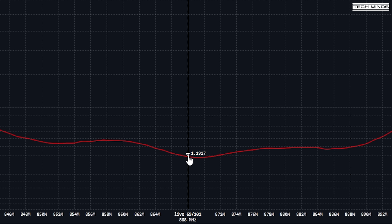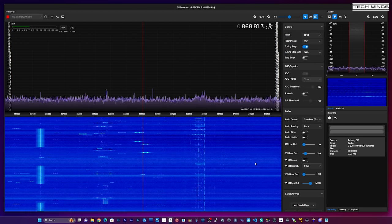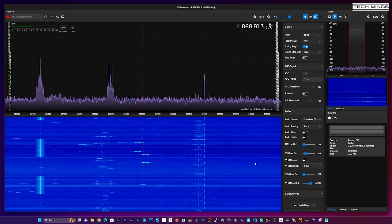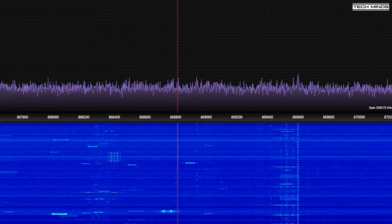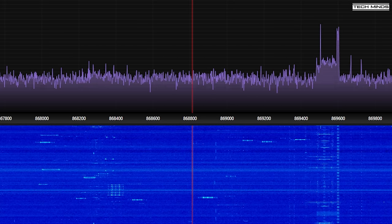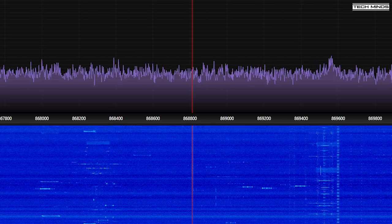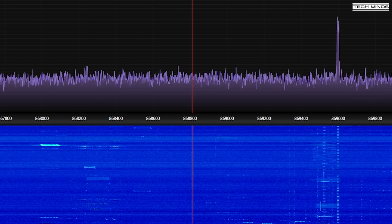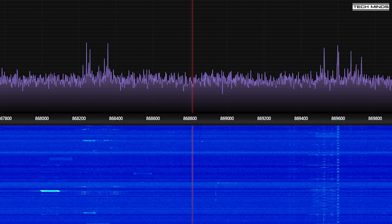Out of interest, I wanted to see what the band activity was like, so I hooked up my RSP DX SDR receiver from SDRplay and looked around 868 MHz. We can clearly see there's quite a lot going on — all of it looks like LoRa. Every now and again you can see individual LoRa packets and they're very fast and very wide.